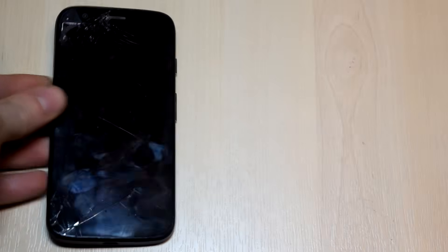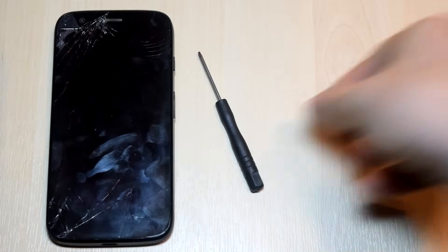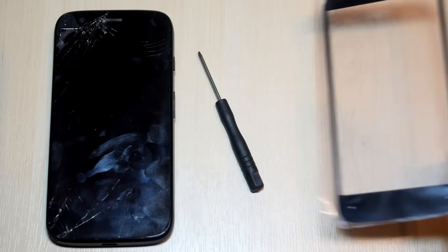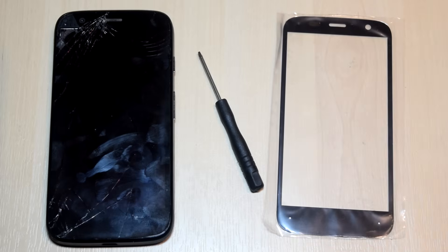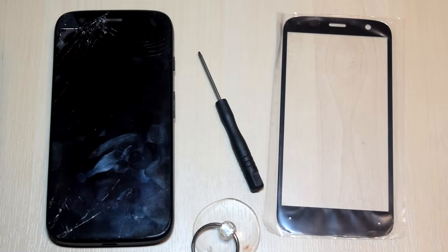This wasn't something I was fully aware of until I actually tried to repair the glass on my Moto G. So of course I assumed that you could just buy the glass. You can do this, but it is incredibly difficult, and I will show you why.